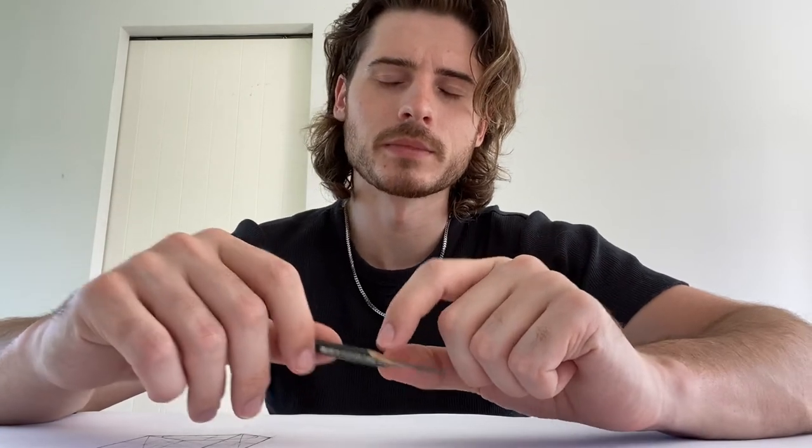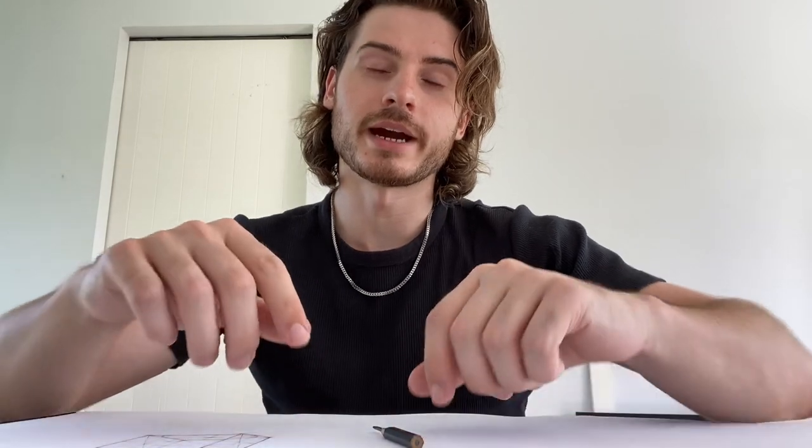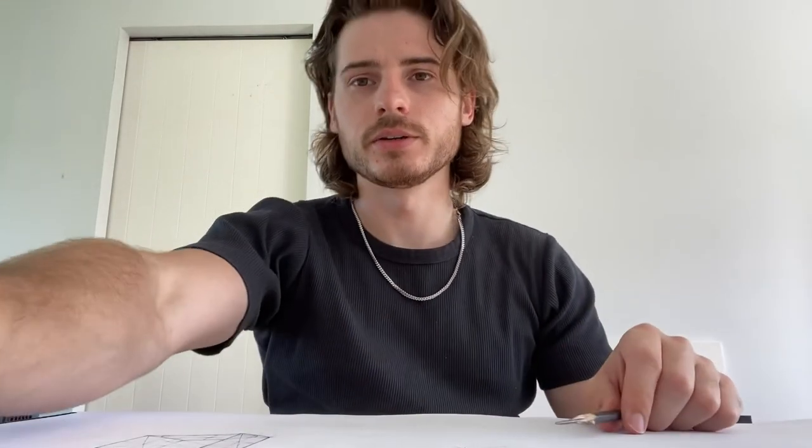In the last video I uploaded, we looked at how to draw very proportionate cubes in perspective using an ellipse. It's a very reliable method, so if you haven't watched that video, watch that one now. In this video, we're going to look at how we can reverse engineer that method. Stick around as I show you how to do that.